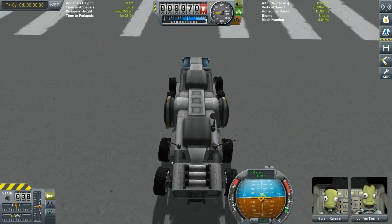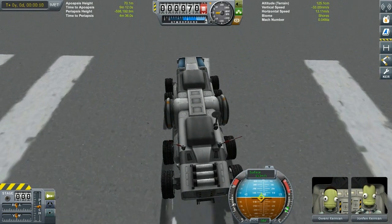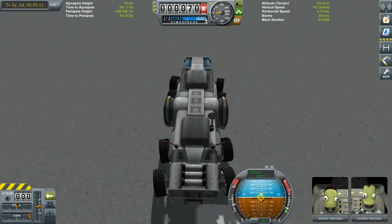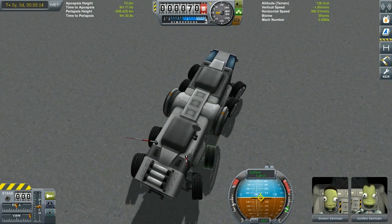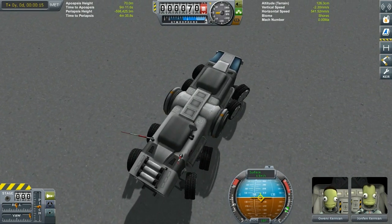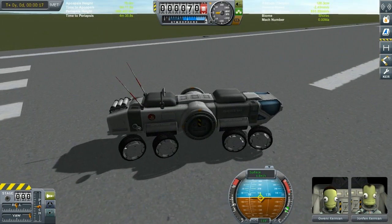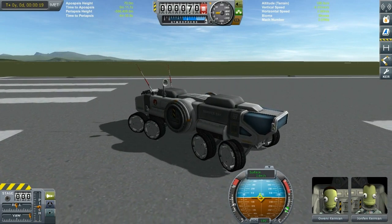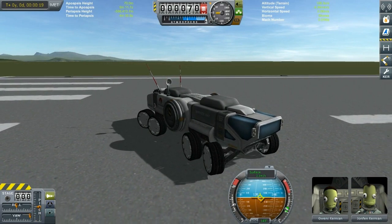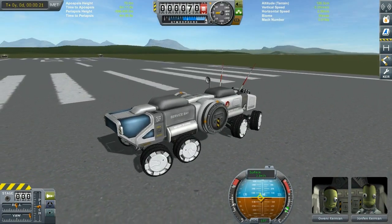I really like how it controls, and notice the turning with the wheels is sequential - if you try to turn hard you will notice the front wheels turn more than the second pair, and the third and fourth pairs progressively less. This one tiny detail really sells this rover to me on so many levels. Awesome work RoverDude, thank you very much for this.